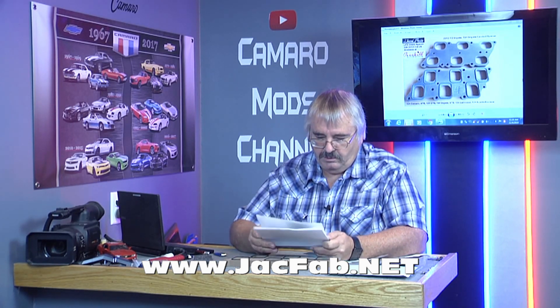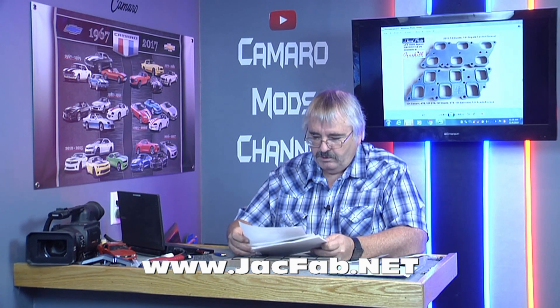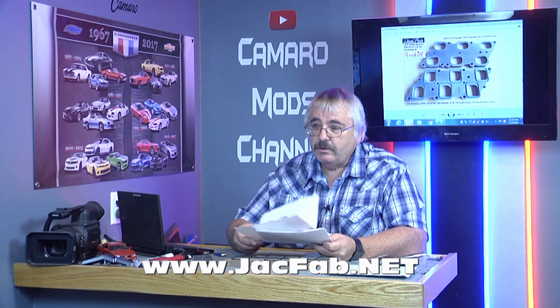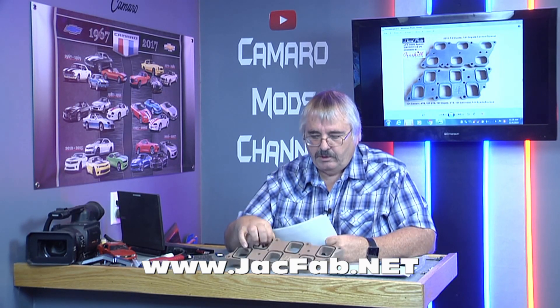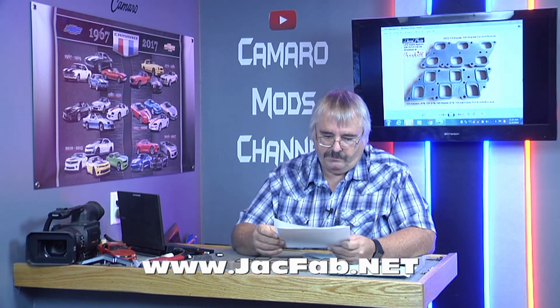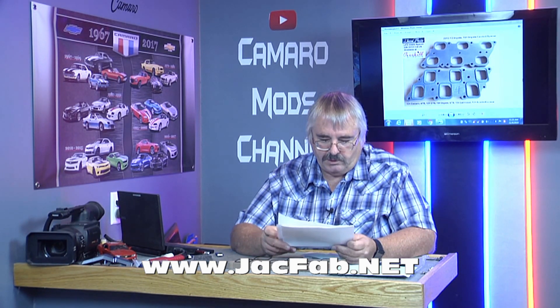I'm basically gonna be doing an install video. We're gonna go through these instructions very well — basically a video of these instructions — showing you the tools you need and the install process. Let me show you where this spacer goes under the intake manifold. The Extendilator Intake Spacer for 2012 Plus LFX Engines — Install Instructions and Disclaimer. This is all your tools you need.